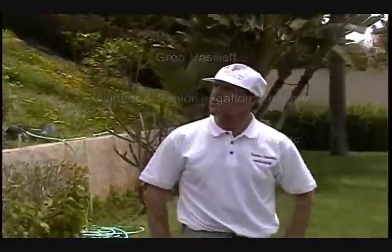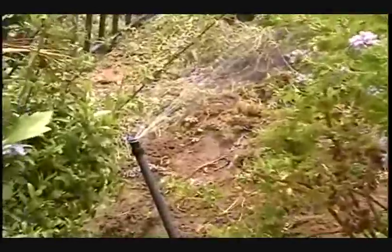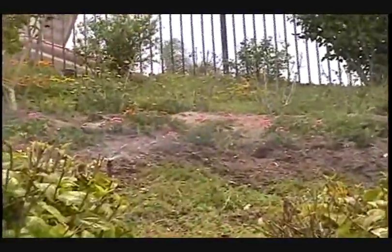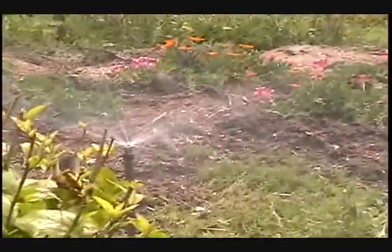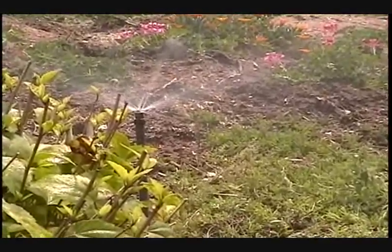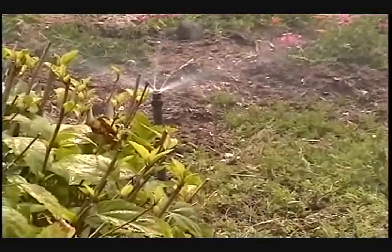The MP Rotator nozzle, which you're watching on this hillside — take a look right here where my finger is. You can see it projects a stream spray. The stream spray on the MP Rotator nozzle is wind-resistant. Currently the wind's blowing just under 10 miles an hour, seven or eight miles an hour, and notice the stream sprays are still intact. The MP Rotator nozzle is wind-resistant.